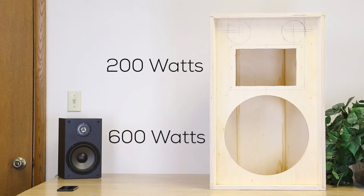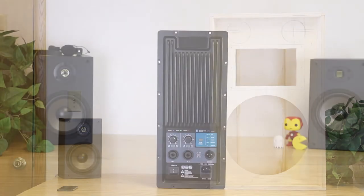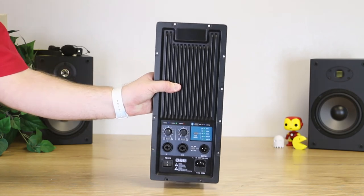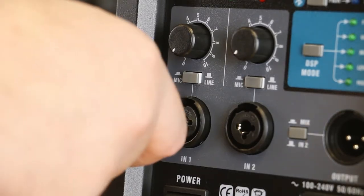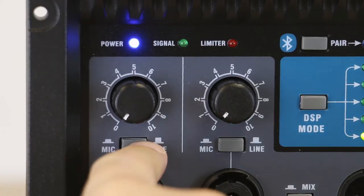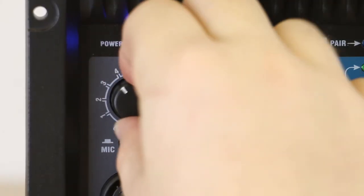Plenty of clean, class D power for a high output, high fidelity system, and the amp itself weighs less than 5 pounds. You get an onboard mixer with two inputs which will accept quarter inch or XLR, line level or mic level, each with adjustable volume control.